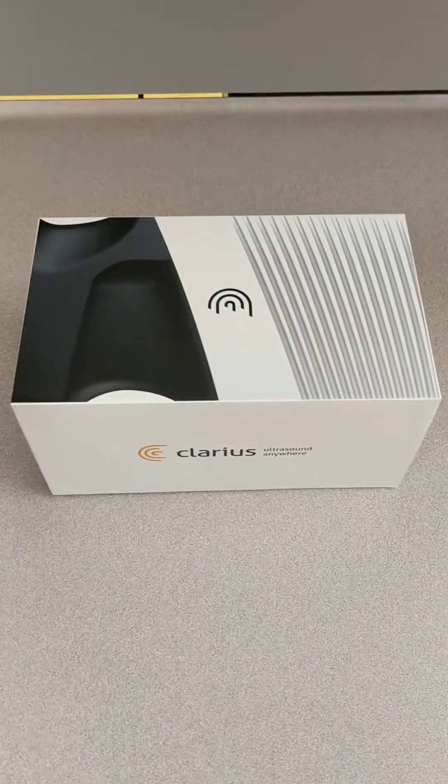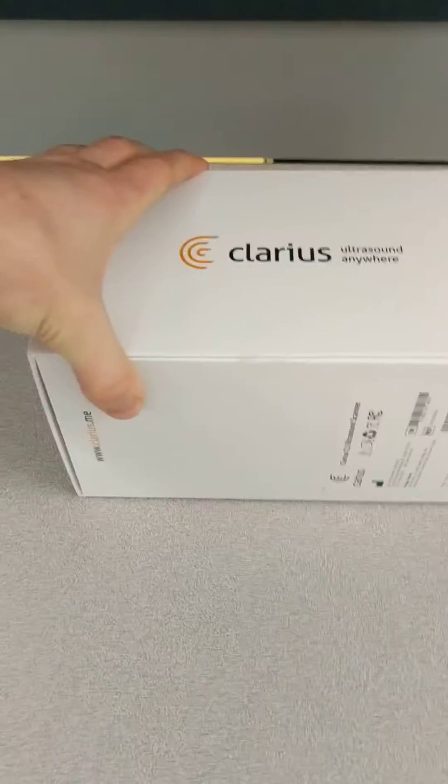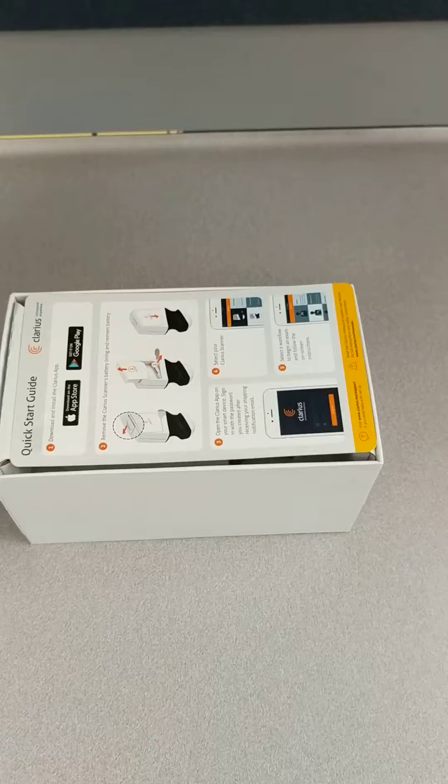So let's see what's inside. For perspective, it's just a really small box — really minimal markings, looks very sleek, and it opens smoothly.